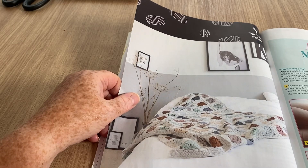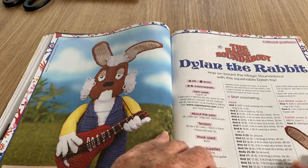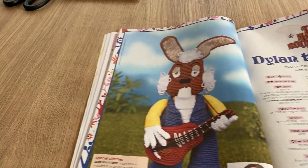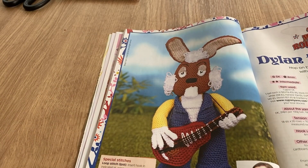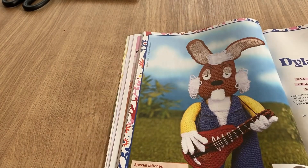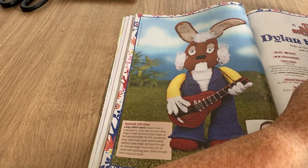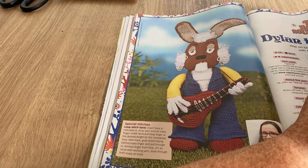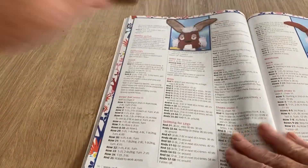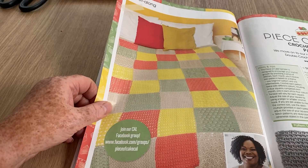There's a 'mastering the magic ring' feature, but if you want to do that I have the easiest tutorial you'll ever see — I'll put a link at the end. The amigurumi character is Dylan from the Magic Roundabout — how could I forget! I watched that all the time as a child. This is also the crochet along, part four.